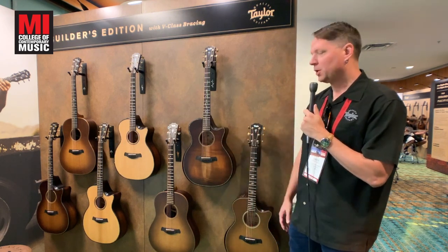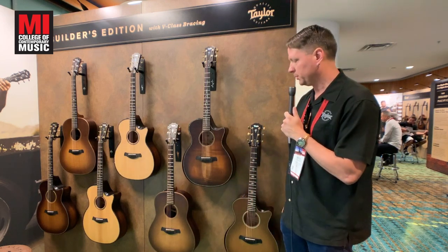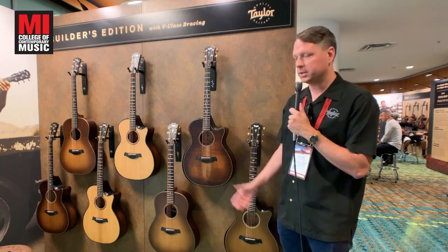We released this guitar last year to really critical acclaim. It was an amazing guitar with a spruce top, but now we've added it with a solid Hawaiian koa top.